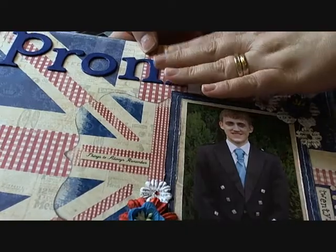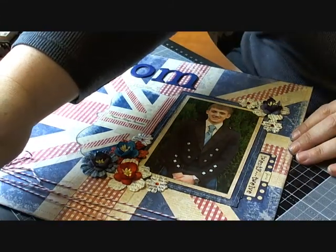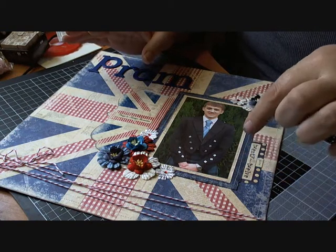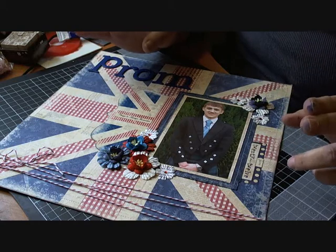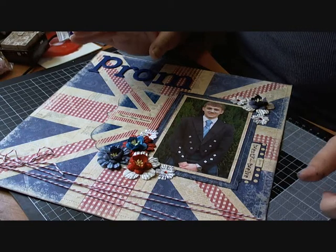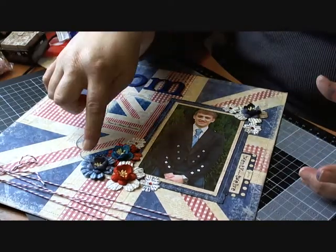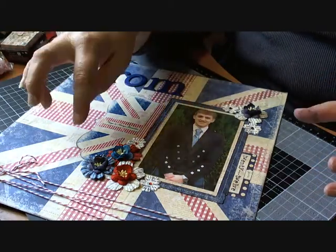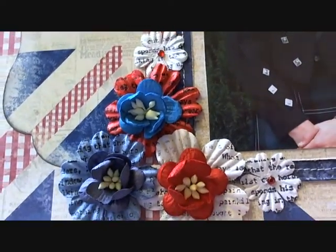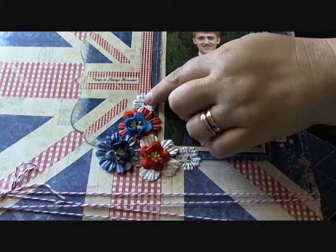On to the Wild Orchid Crafts product — links to the product codes will be down below. I used their foundation blooms in two different sizes: the 0.85 of an inch ones, which are the smaller ones, and the slightly bigger ones. I've used a blue, a red, and a white, and I stamped on them with black ink so they've got script on them. Then I put some of the solid cherry blossoms in each of the centers.